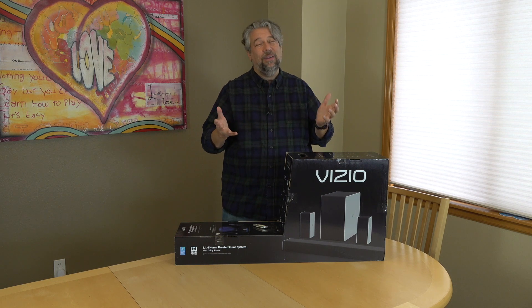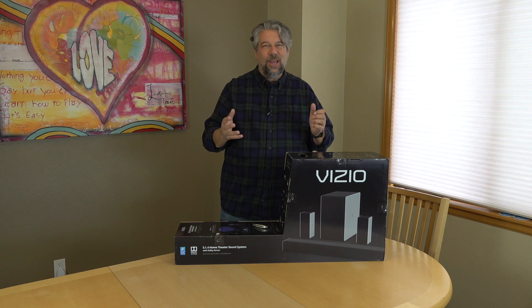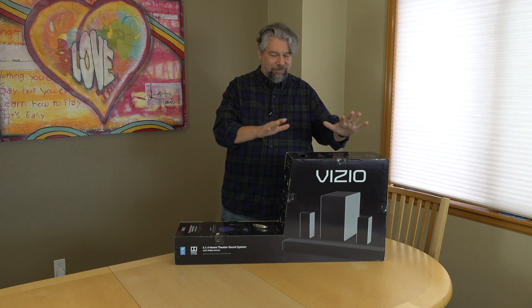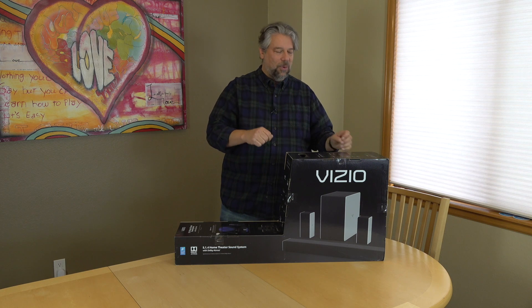If you have a standard 5.1 home theater without any of the fancy overhead sound, you probably aren't missing a lot. But just like in the movie theater, the more immersive, the more fun it is. So let's open this thing up and I'll talk about it more as we go.